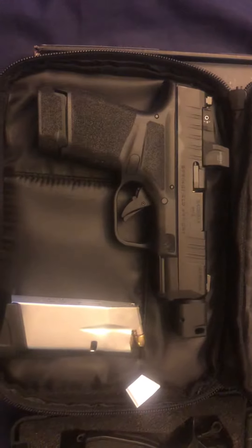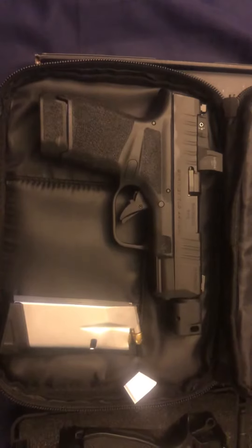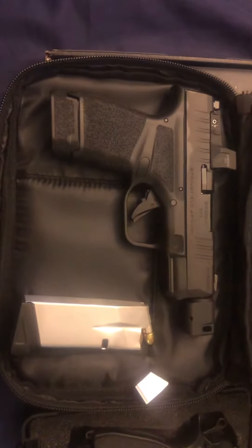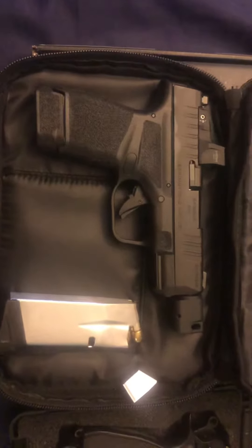I think Springfield really knocked it out of the park with this one. And just the price point — what you get with the compensator, the red dot, the capacity — for under $1,000, I really don't think there's anything out there that can beat this package.